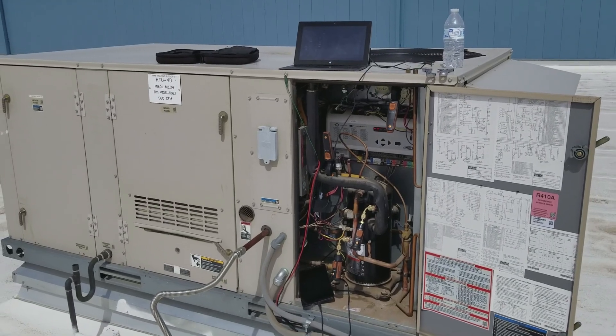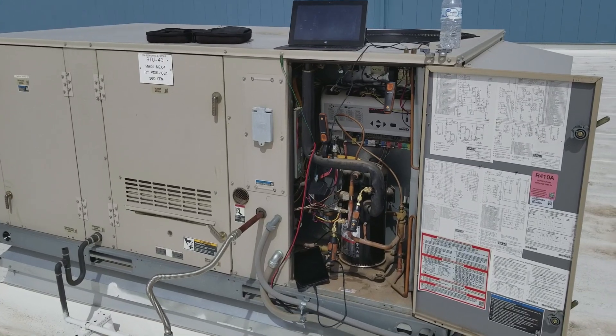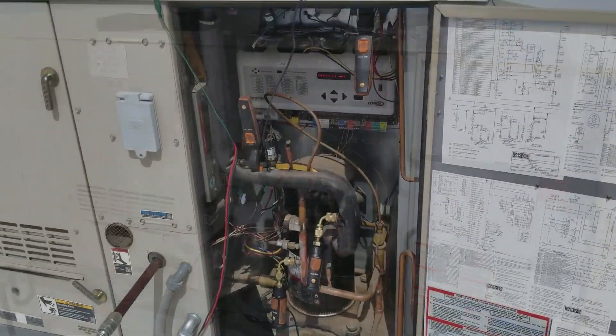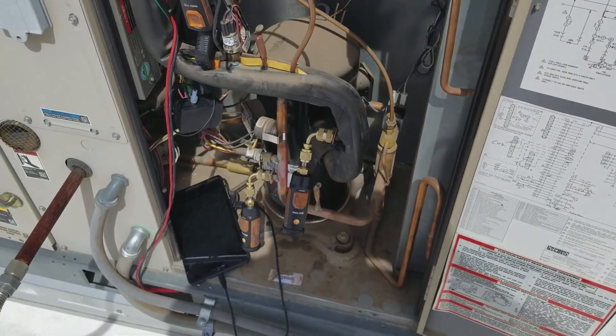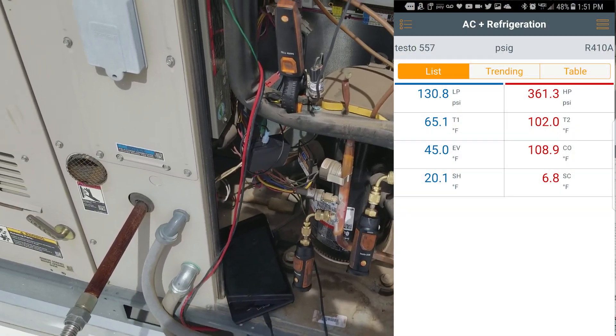I don't know if I've ever made a video yet about using the Testo smart probes, but I've been using them for about a year now. Smart probes are the individual discrete probes that you can use one at a time or multiple at once with the Testo app.